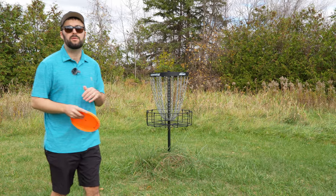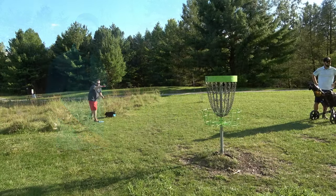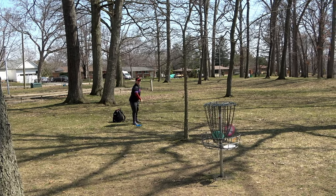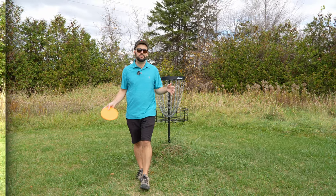A problem we see on the disc golf course with a lot of players is struggling to get their putter to the basket. It often comes out low, there's not really a lot of height or pop to it, and they end up hitting the bottom part quite often, which creates a lot of frustration.